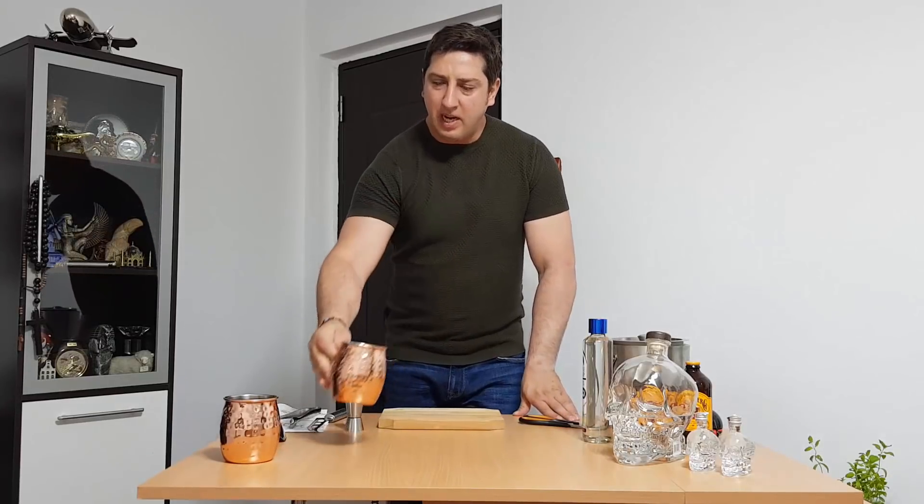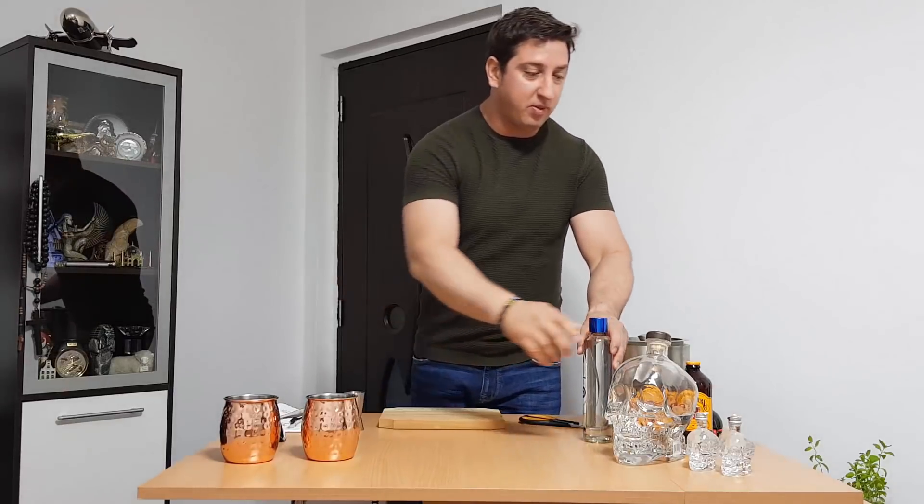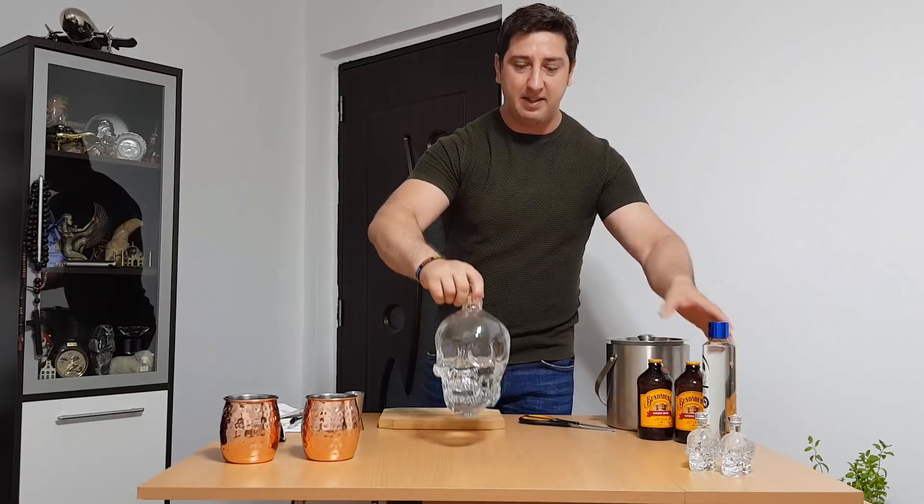Hello, I'm Miku and today we have a special, very special edition called Crystal Mule. It's similar to the Moscow Mule but special because today we're going to use Crystal Head Vodka.